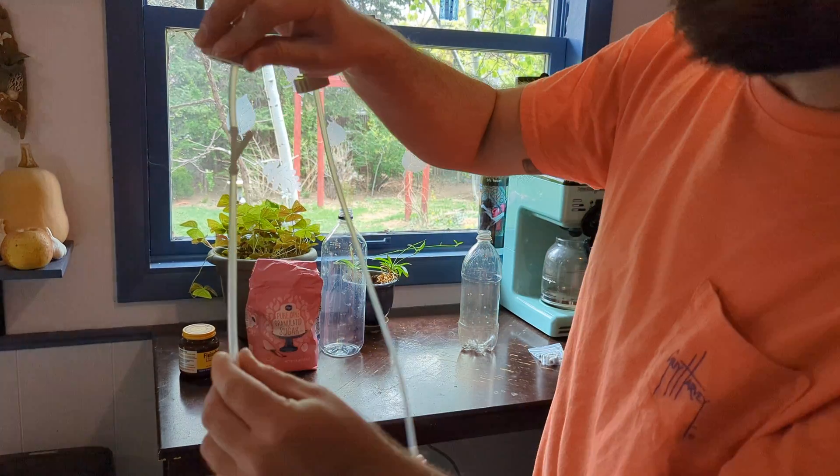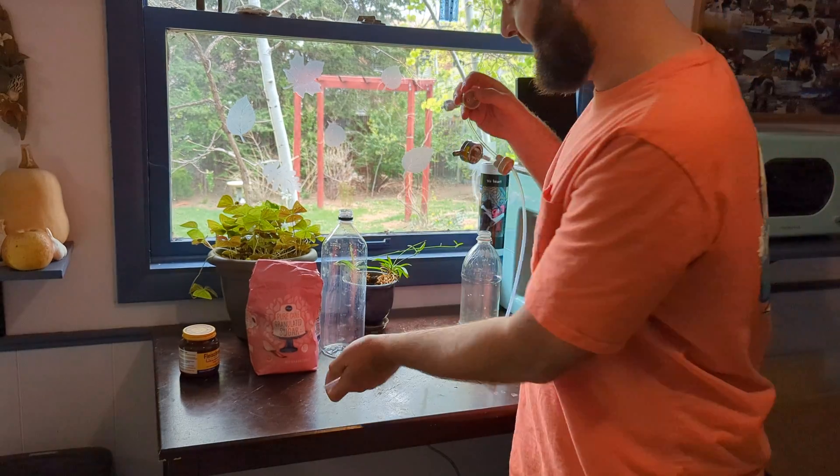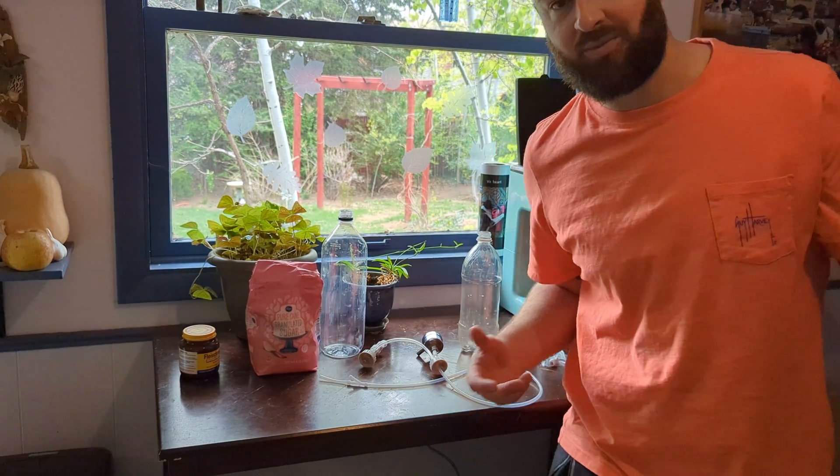Basically, this little Y-split here — I'm not really sure why that's there — I'm going to take it out and replace it with some regular airline.